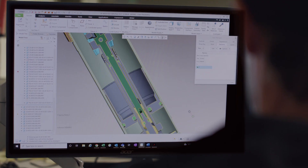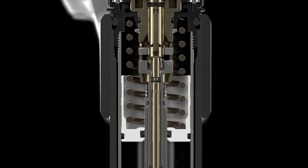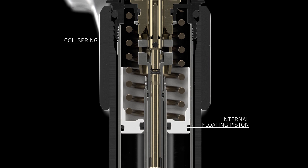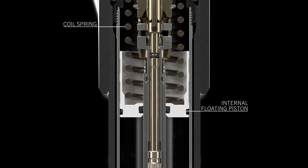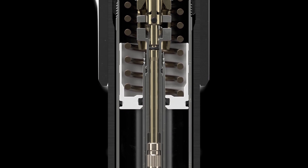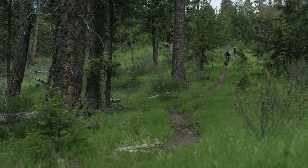This level of tunability is made possible because of a new damper design featuring an internal floating piston, known as an IFP. The coil spring opposite the piston allows for unparalleled responsiveness on impact and enhanced consistency throughout travel.